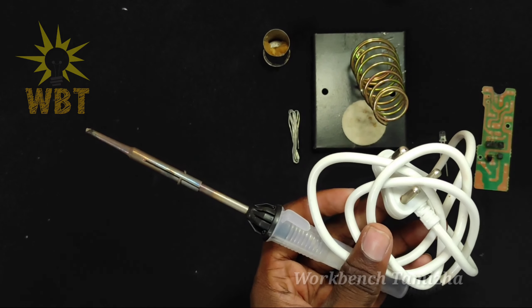Wait 2-5 minutes for the soldering iron to heat up. You can check the soldering iron — when you see smoke, the soldering iron is ready. Then put the solder on the LED and apply the soldering iron.